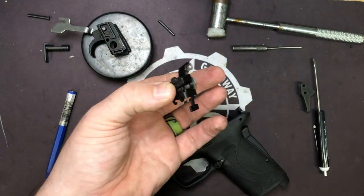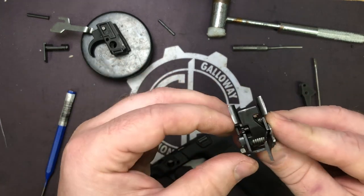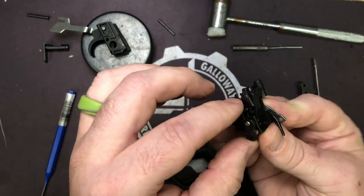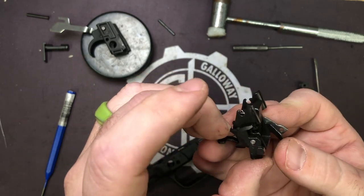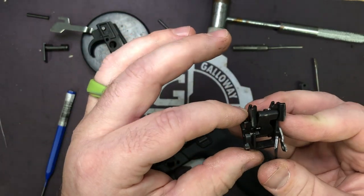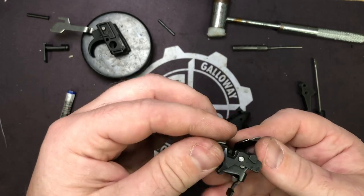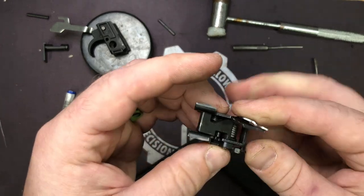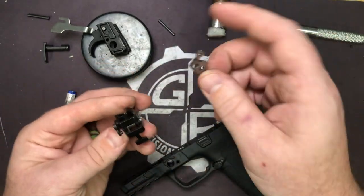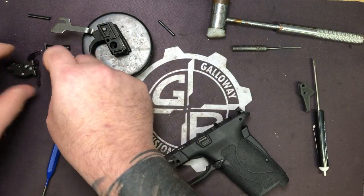We're not going to be pulling anything apart in the fire control unit. However, the lifter and what is basically the sear piece — part of the sear — do come off. This is where the trigger bar interacts and grabs hold of things here, pulls it forward, hits the sear, makes the hammer go. So take them off for right now and set them off to the side with the fire control unit.